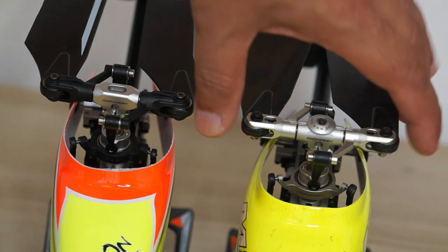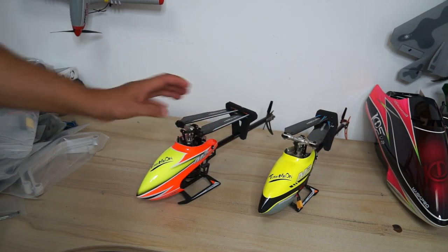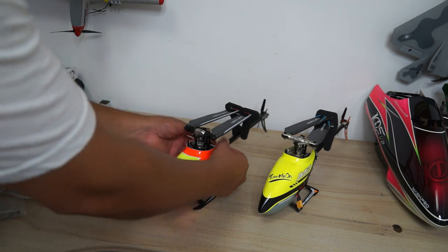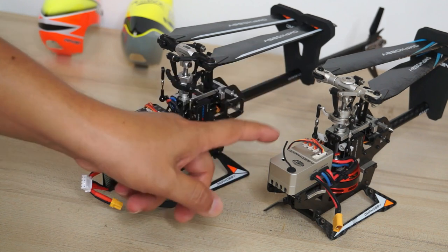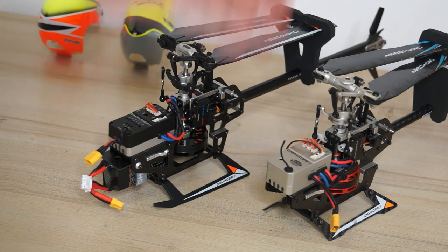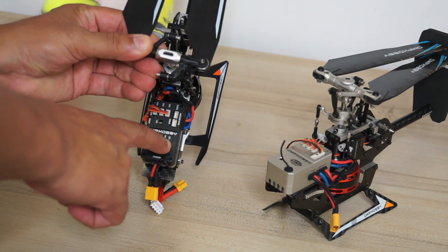These are not plastic parts — they are carbon fiber composite technology material, which reduces the cost of production and brings the cost of the helicopter down so more people can afford it. The manufacturer claims they are still tough and strong. With the canopies removed we can focus on the flight controllers. On the previous 2019 Omph Hobby M2, there was no open flight controller — it was an Omph Hobby flight system.